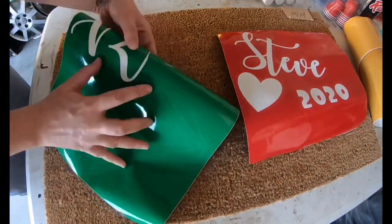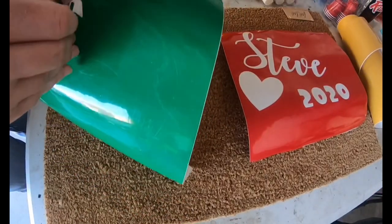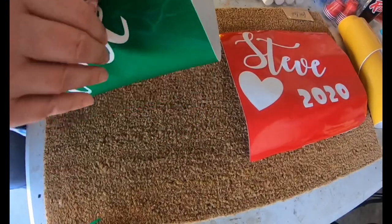I used two different pieces of vinyl that were 12 inch by 12 inch — a foot by a foot — and I actually designed them separately because I didn't have a giant mat. Crazy, right?